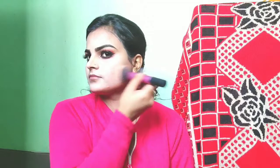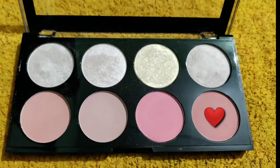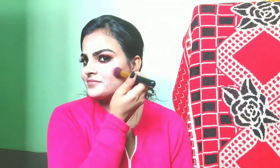Now I will use Maybelline Fit Me Compact with a powder brush. Now I will use blush — I have the Makeup Revolution palette which gives you both blush and highlighter. I will apply the blush shade on the cheekbones. Then using the same palette, I will highlight the cheekbone and highlighted area.